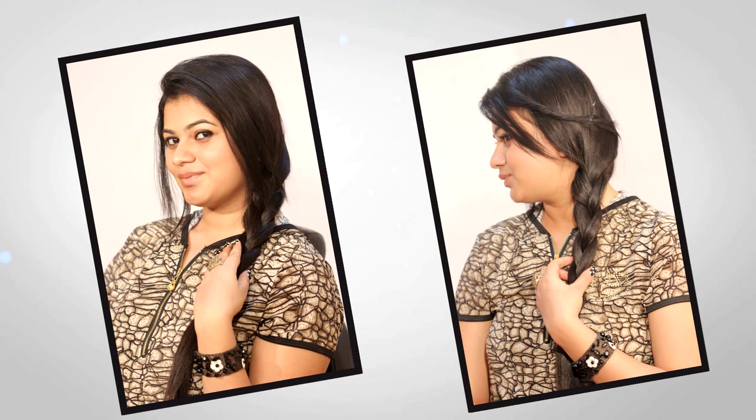This is so simple — this is the messy side braid that you can make in just a few minutes.